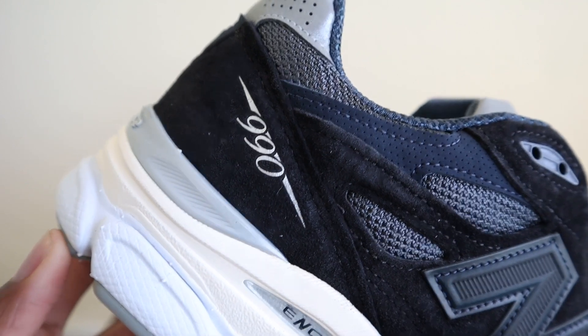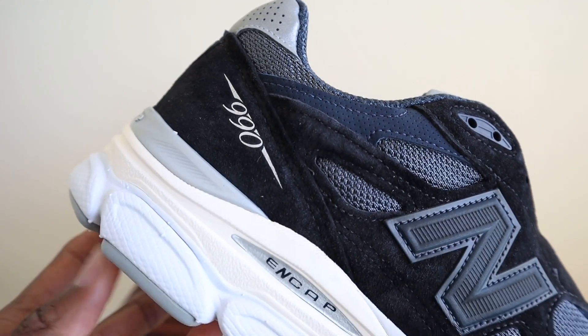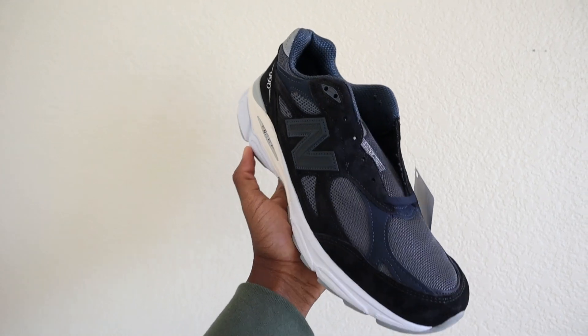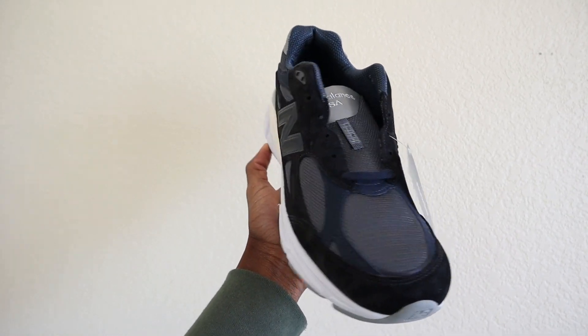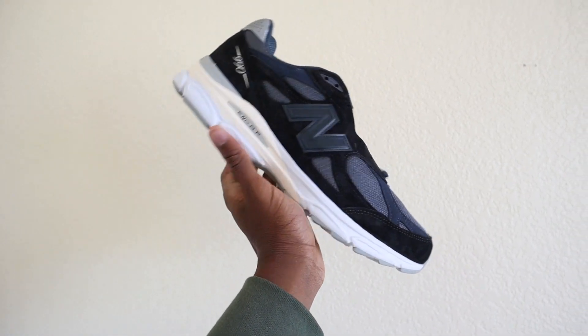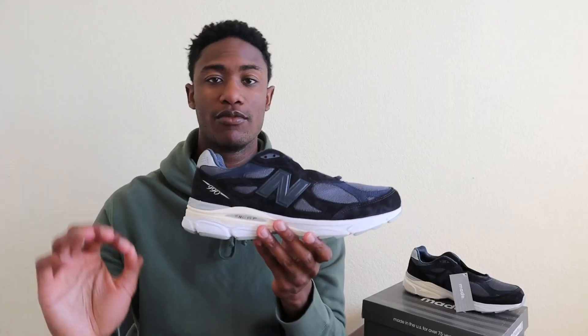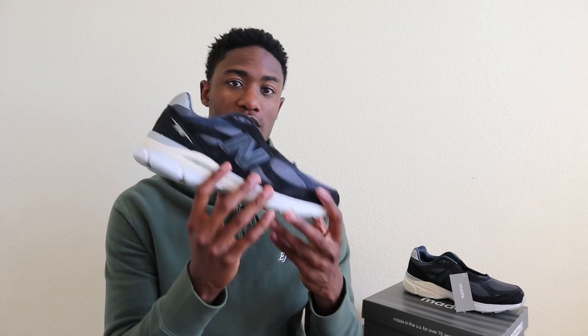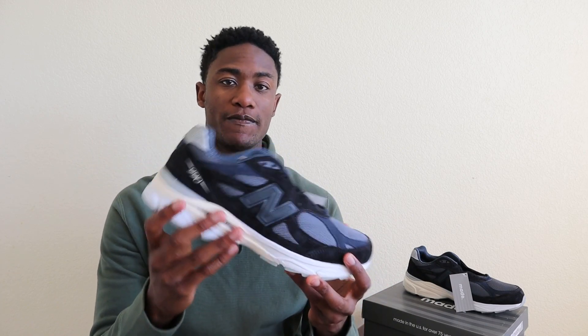Some of my favorite details of this sneaker include the cream midsole, the toe box design, and the overall shape of the sneaker. This shoe isn't going to wow 99% of people — it's a very subdued and subtle New Balance sneaker. But for those who know about the 990 v3 and respect its history, they will really appreciate it.